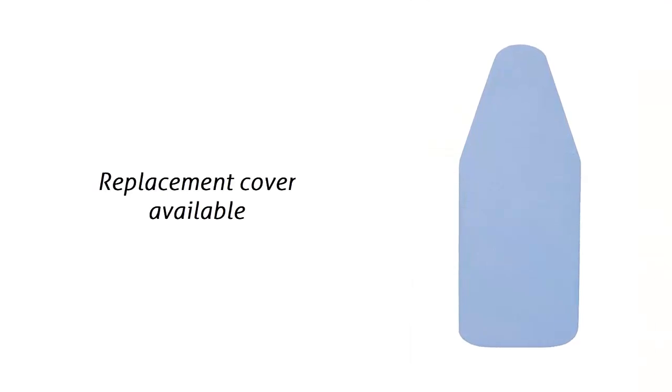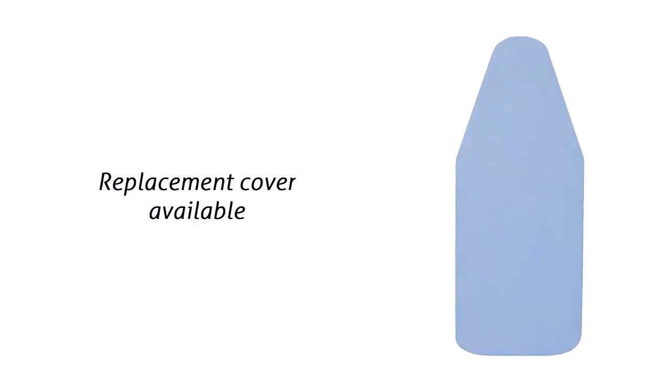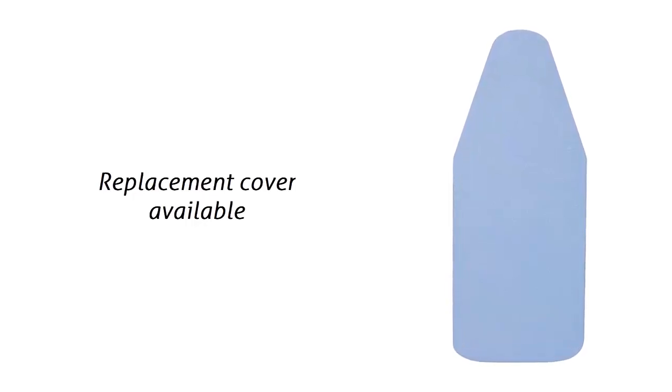Tabletop boards come with the cover and pad already installed. Covers are cotton with a fiber pad sewn in. This blue silicone replacement cover fits when it is time to replace the cover and pad.